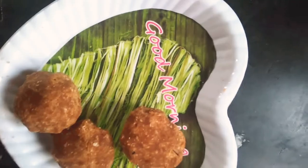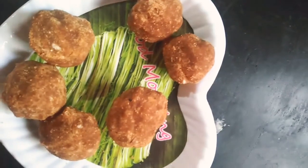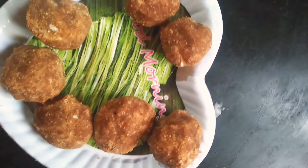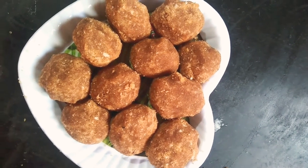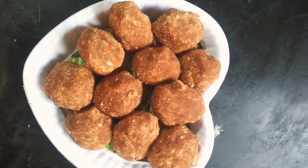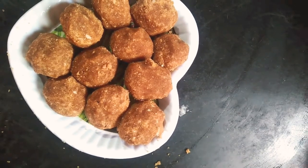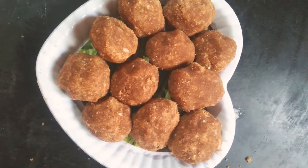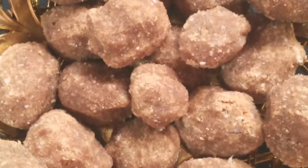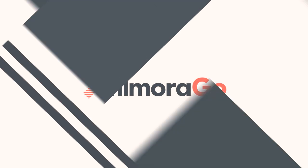If you are eating junk food, try these healthy snacks instead — we have some healthy options. Tell us what you think, friends. If you like this, please like, share, and subscribe.